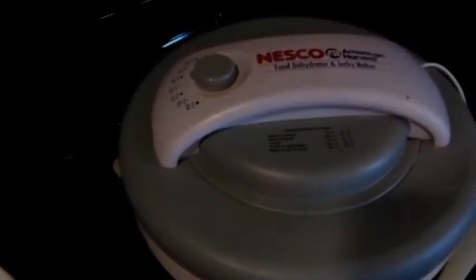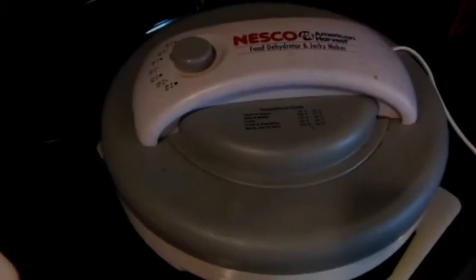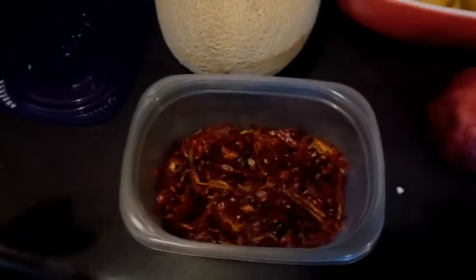I dry them in this dehydrator over here that I got for like 20 bucks, maybe five years ago, and it works — it does the job. It doesn't do crackers and things like that, but it did this job. This is cayenne pepper; it's going to be red pepper flakes.